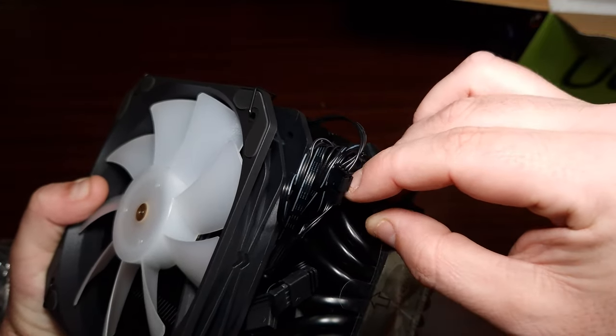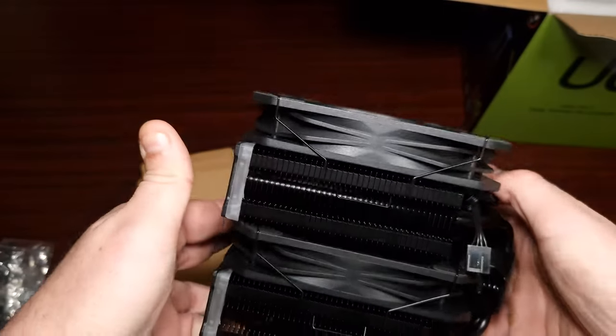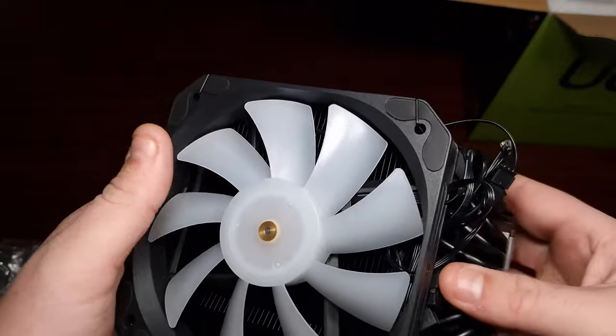The fans do connect to each other, so at least you wouldn't have to worry about cables bundling up everywhere — that's good. Right, let's get this installed and then we'll see what it sounds like and what it looks like.